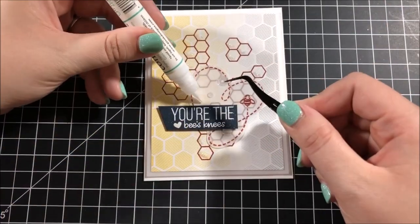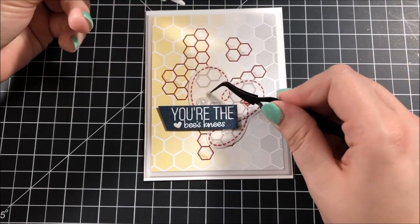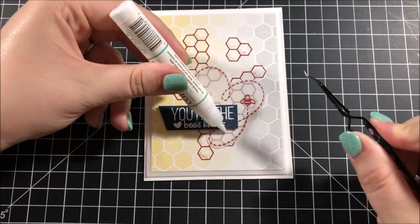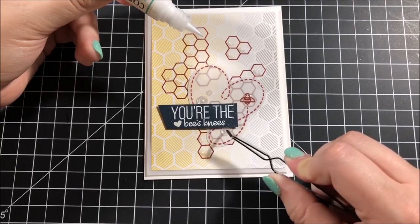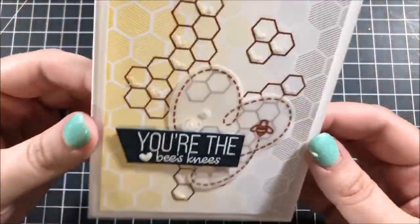The last thing I did to finish up this card was take out a few of these moonshine sequins from Simon Says Stamp and glued them down using my Gina K Designs Connect glue. And here you can see a close up of that finished card.